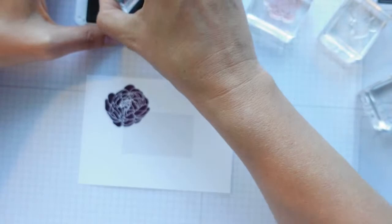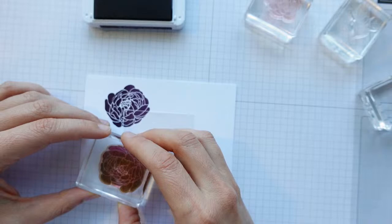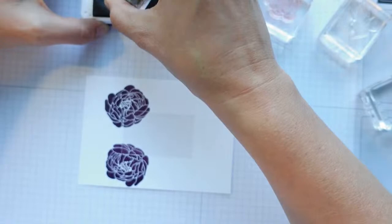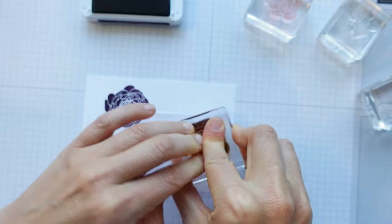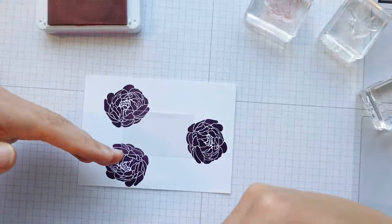I'm just going to do a few of these — pressing down hard to get a good impression. I'll do one of the big ones off the side here as well. Isn't it a gorgeous colour — I don't use it anywhere near enough. It does pair beautifully with Bubble Bath. Now we're starting to get to the stage where we want to build up — that was our first bit of masking. We've stamped three images here.